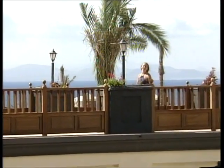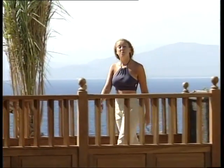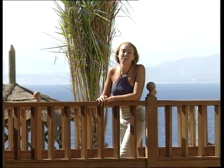Bonjour, je m'appelle Suzanne Fulton. Bienvenue à cette séance de yoga pour débutants. Tout le monde peut pratiquer le yoga. C'est pourquoi j'ai réalisé ce programme d'initiation. Le Hatha Yoga, la forme la plus répandue en Occident, met l'accent sur l'aspect physique du yoga.